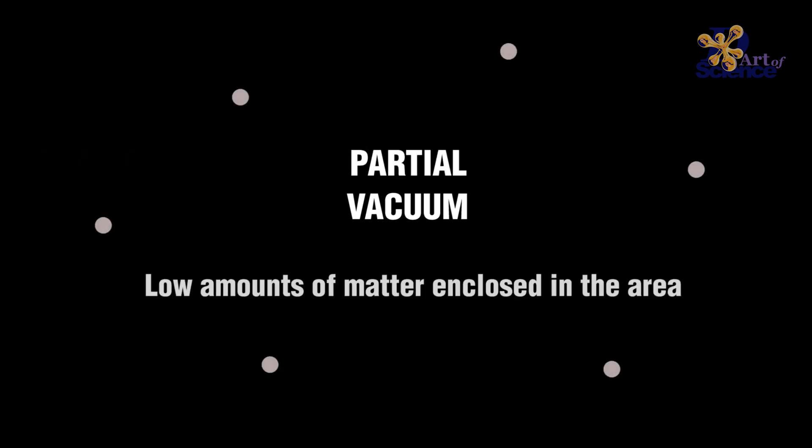Achieving perfect vacuum is impossible. But what we can do at home is achieve partial vacuum. It has very low amounts of matter enclosed in the area.